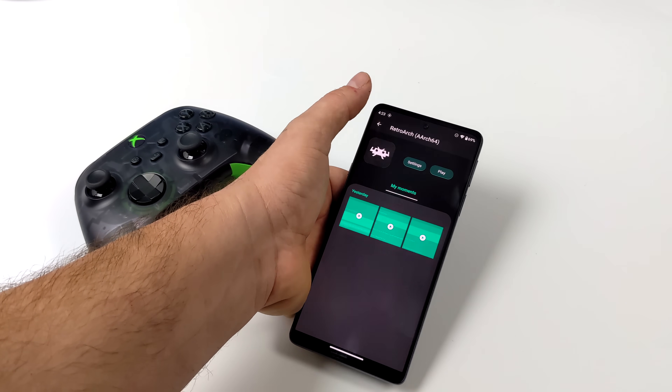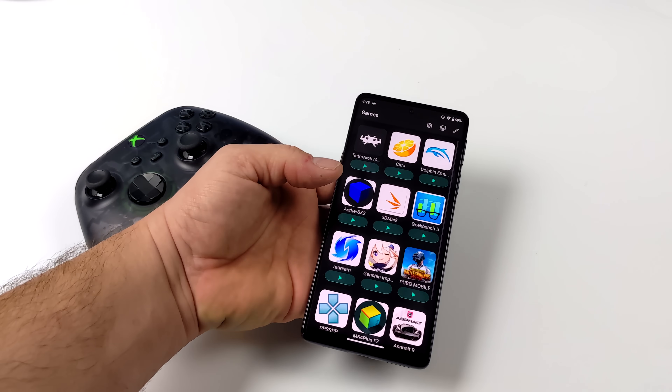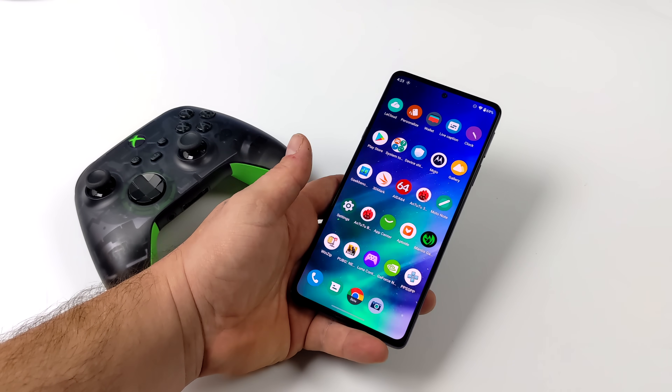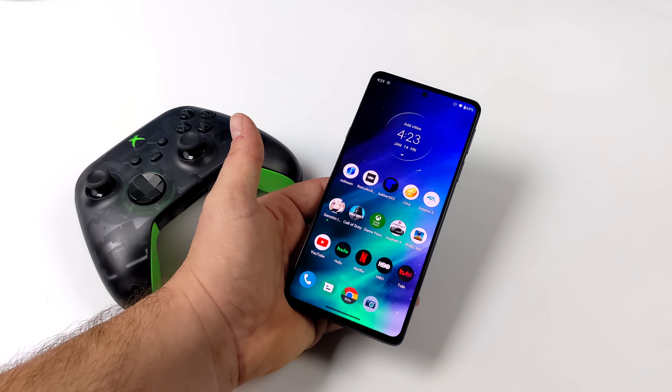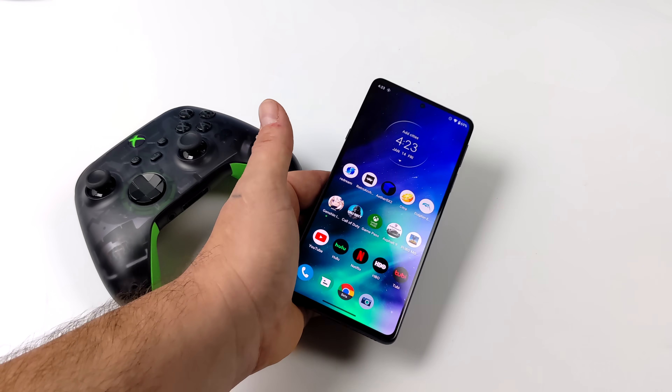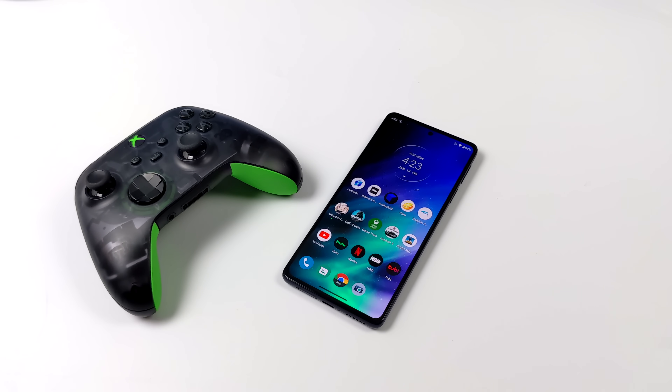There's one big feature I want to show off by the end of this video that is specific to these newer Motorola devices, and that's ReadyFor. It's basically their answer to Samsung DeX, and it's really great — you'll see that at the end. But let's go ahead and get into some emulation and see what this chip can really do.